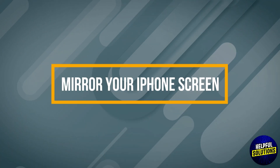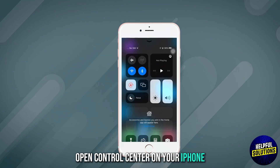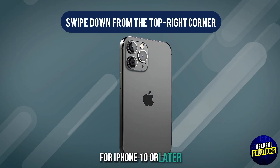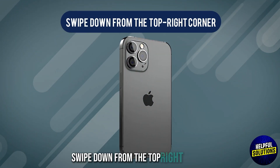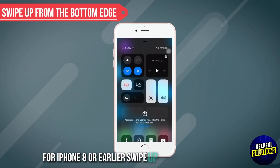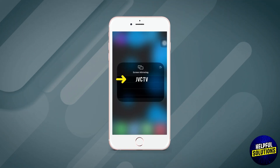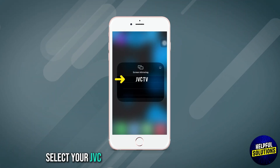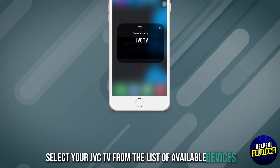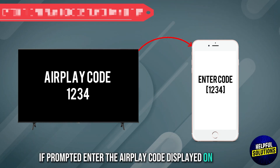The next step is to mirror your iPhone's screen. Open Control Center on your iPhone. For iPhone X or later, swipe down from the top right corner. For iPhone 8 or earlier, swipe up from the bottom edge. Then tap Screen Mirroring. Select your JVC TV from the list of available devices. If prompted, enter the AirPlay code displayed on your TV.